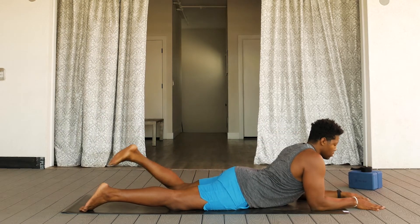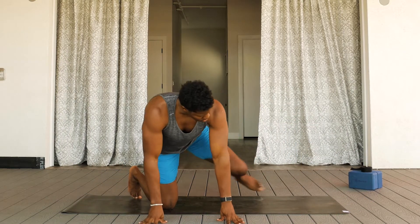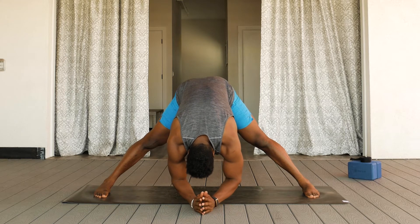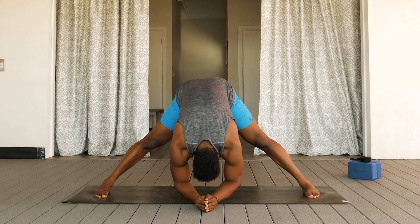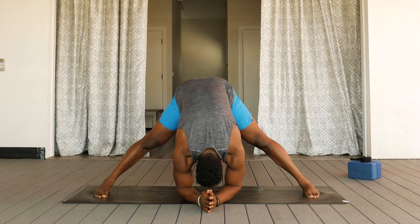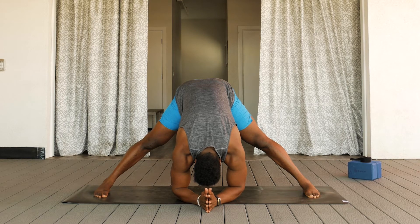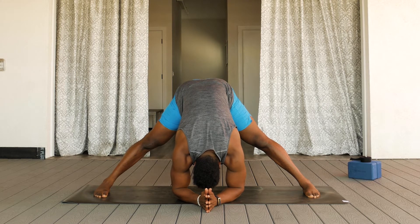On your next exhale, releasing the left foot, pressing up and out of the pose into a wide-legged forward fold. Pressing the hips up and back, coming down to either your hands or your forearms, whatever is within reach. Maybe one day bringing the crown of the head to the mat. Breathing into the tight space of the body, whether that be the hips or the hamstrings. With each exhale, surrendering the upper body further to the mat. Taking any variation here to increase the stretch in the hamstrings and the hips as you breathe.